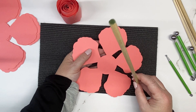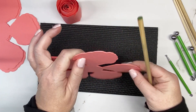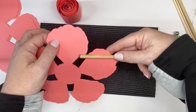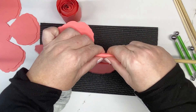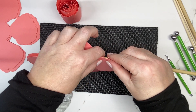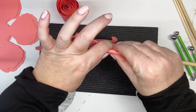Stand the petals up on their side with the dowel rod at an angle at the top. Roll it back — I'm taking all three of them at once. Go to each next petal and roll it back. I find it easier doing it this way. If you're newer and find it more difficult to roll three at a time, feel free to roll one at a time.